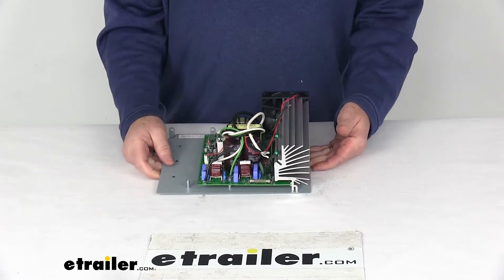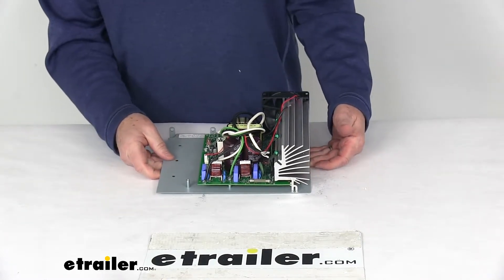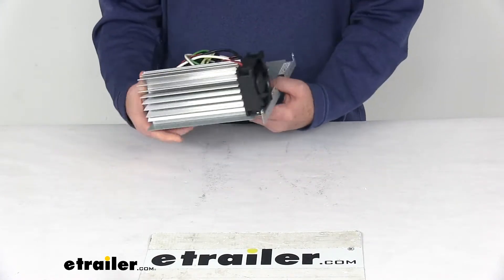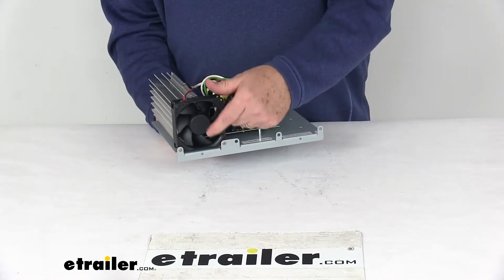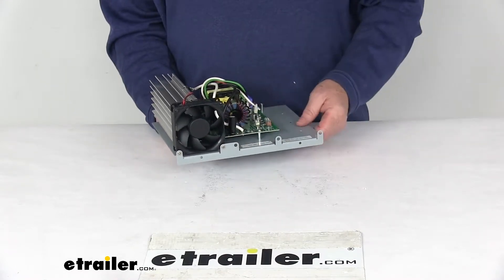It has automatic thermal protection to protect from damage due to excessive heat. And right over here — let me spin it around — you can see it has a variable speed intelligent cooling fan which will only operate under high heat conditions.